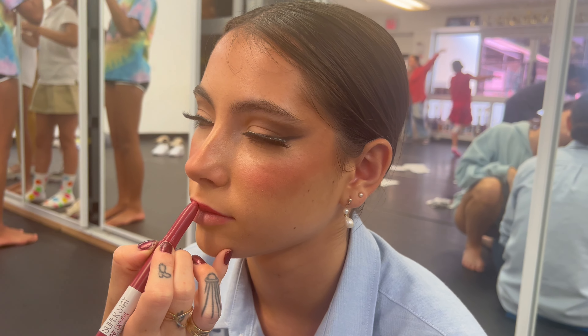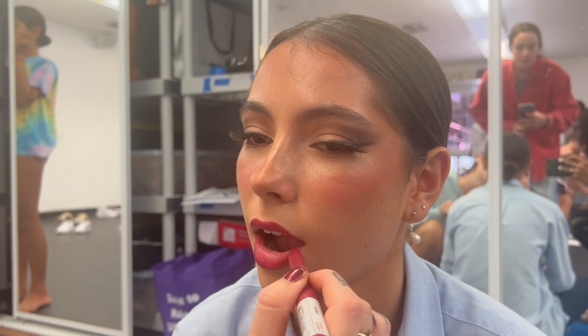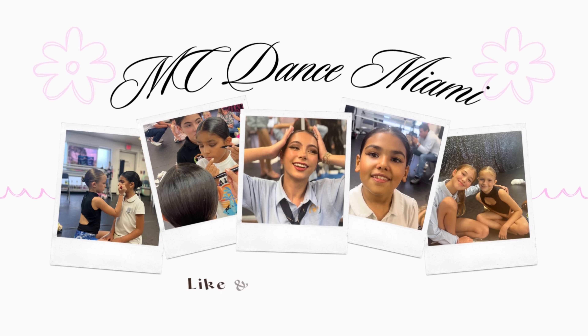The most important thing is red lipstick. You're really gorgeous — you can see the final result.